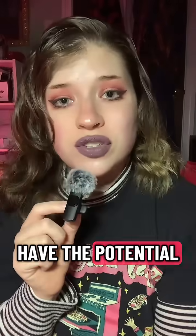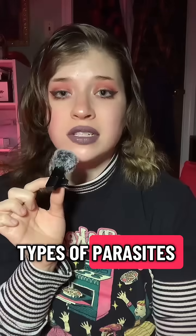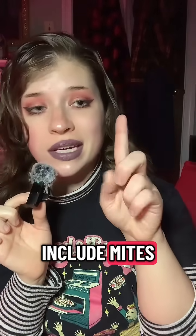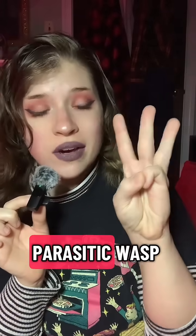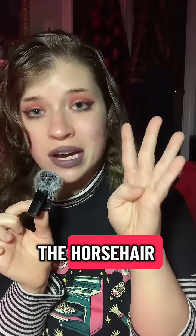All living things have the potential to carry parasites. Mantises are not excluded. Types of parasites include mites, fungus, parasitic wasp and fly eggs, and the horsehair worm.